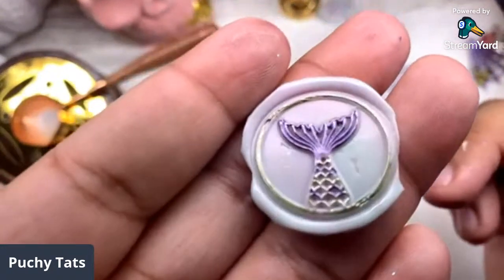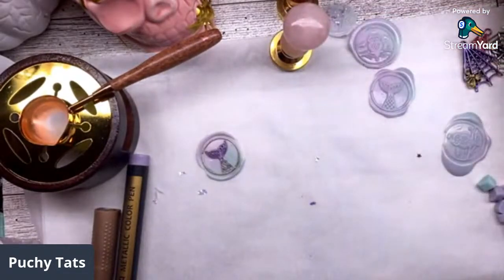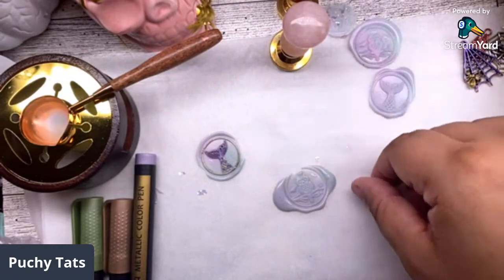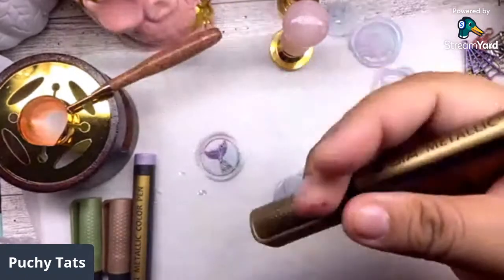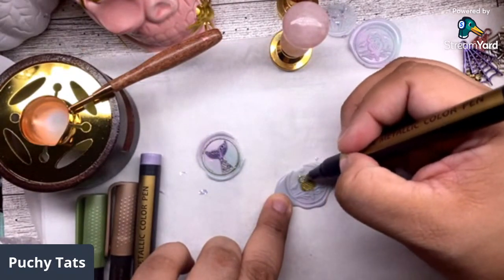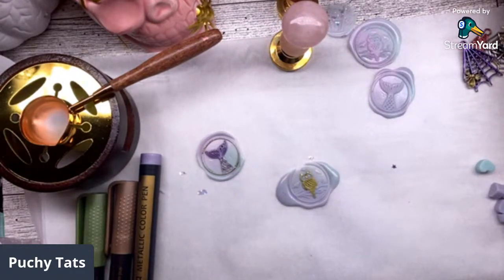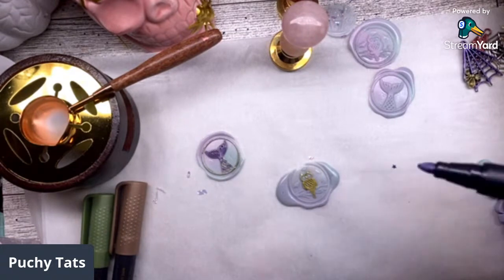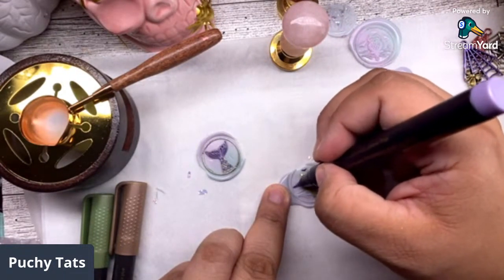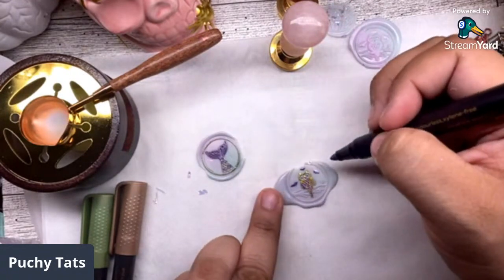Look at that guys - how beautiful is that? Let's color another one and use some different colors because I want to try out all these markers. Let's do this night owl. I just want to use a purple one and this gold one - this gold is much prettier. I want a solid black one - that would be so cute. Let me paint the little bats, make his eyes purple, the nose purple. I really like the purple.